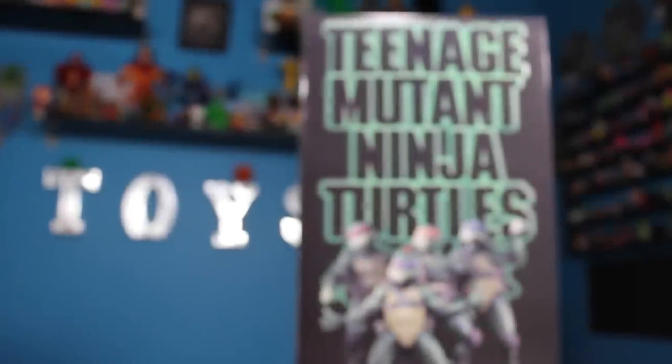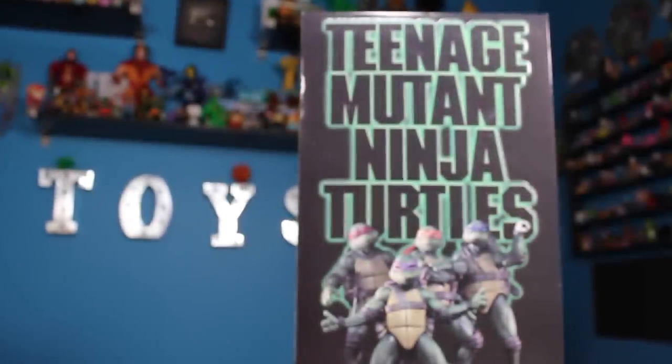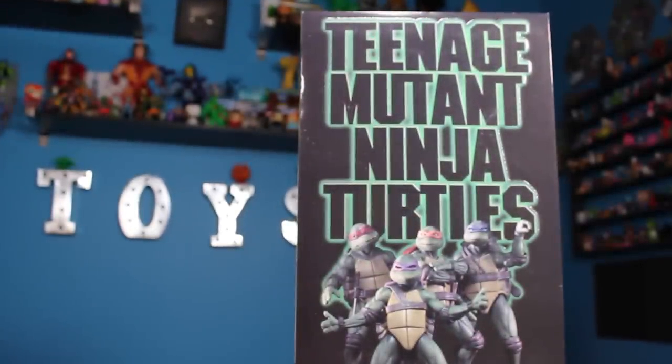Hey guys, I am Pixel Dan and this is a review of the San Diego Comic-Con 2018 exclusive Teenage Mutant Ninja Turtles 1990 Movie Box Set from NECA Toys.